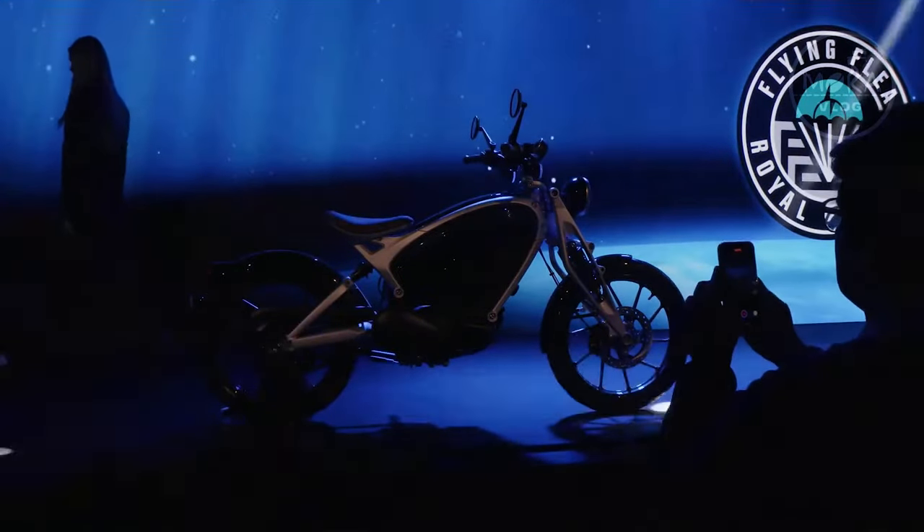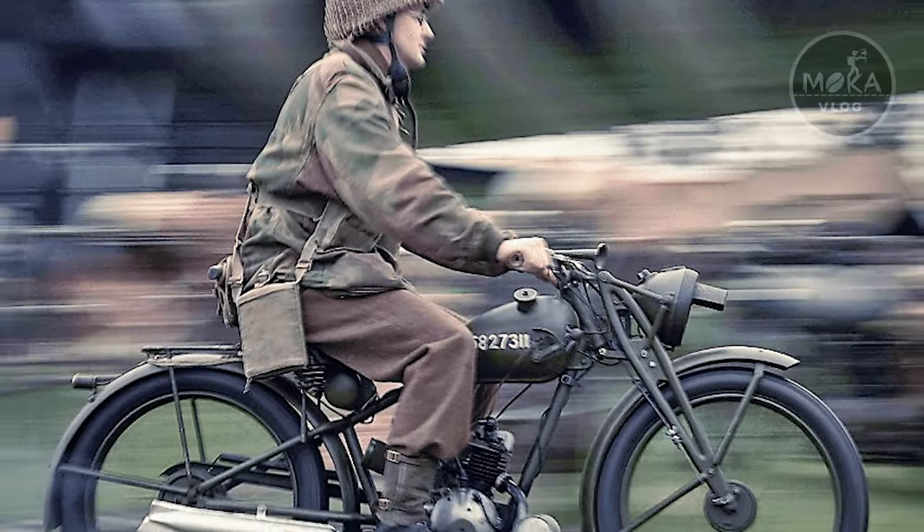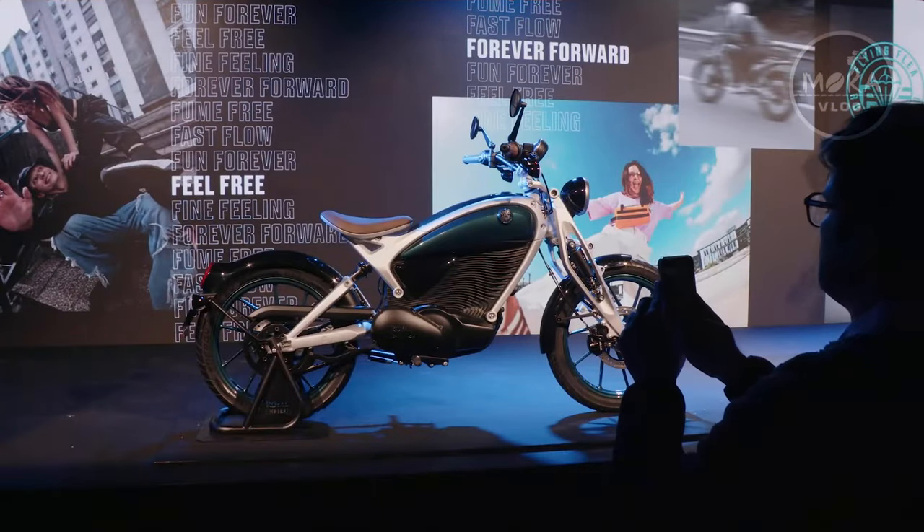They will launch two bikes in the market. This bike features an old style and retro style design. It is a super design electric bike being launched in the market.